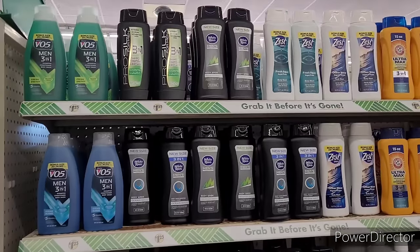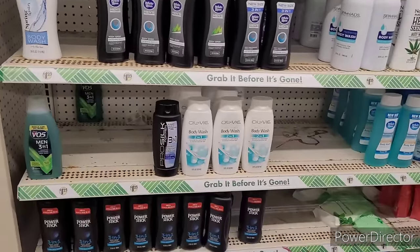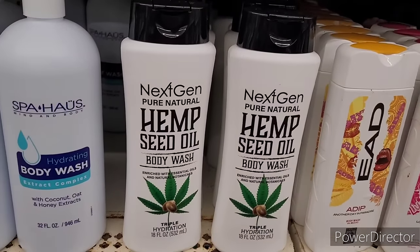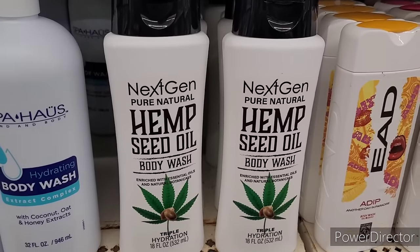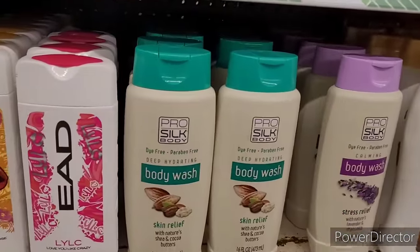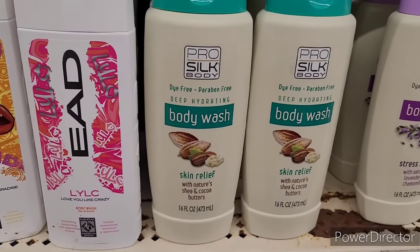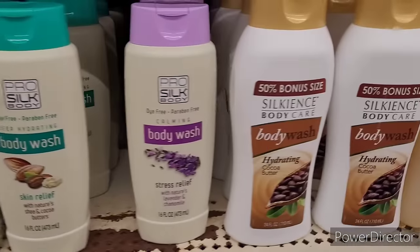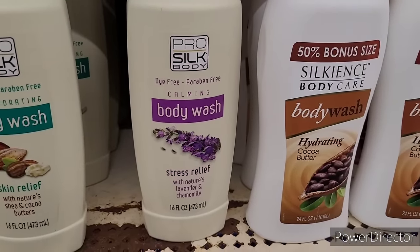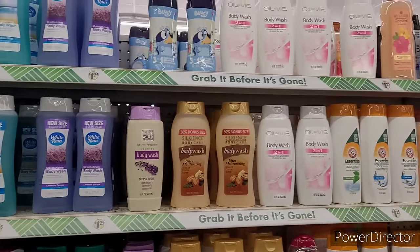Moving on — we're over here in the body wash section. That sock section had me in a daze for a minute! I see some new body washes: Next Gen Pure Natural Hemp Seed Oil body wash, Pro Silk Deep Hydrating dye-free powder-free skin relief with shea and cocoa butters, and then this one which is calming stress relief lavender and chamomile. Now if they get those other ones in, they'll really be on the ball.